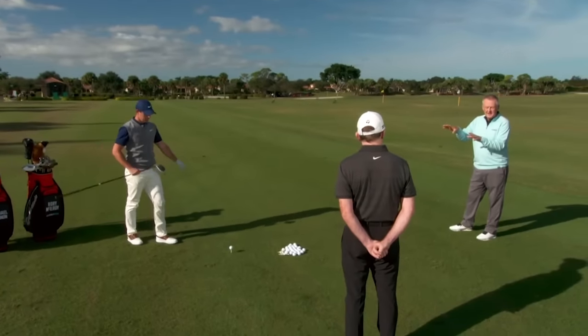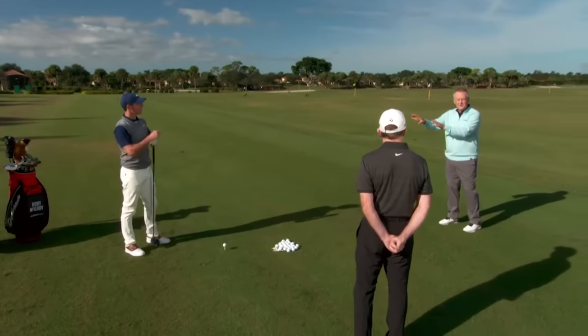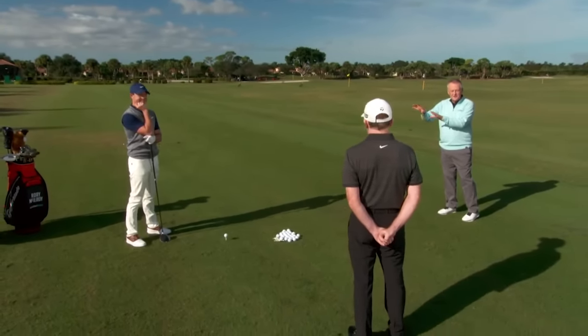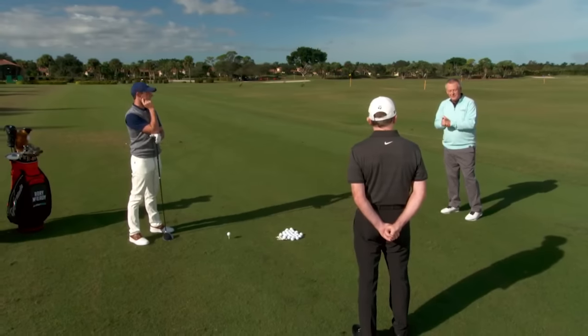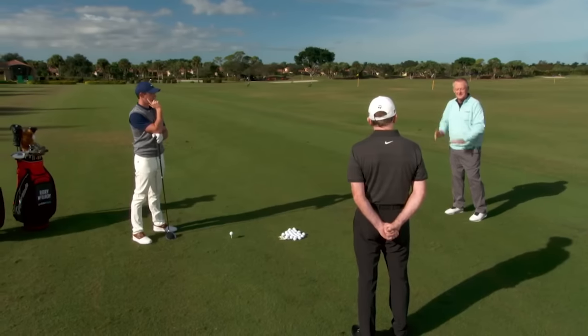Michael, you told me something just before the cameras were rolling. I wonder if Rory remembers. You told me about something you did with his grip early on, because as a teacher I'm fascinated about this wonderful journey you two have had, and this Beethoven that you got as a young man — just a genius, obviously. Talk a little bit about the grip and what you did with it, because I think it was fascinating.